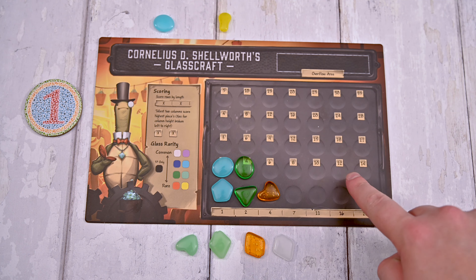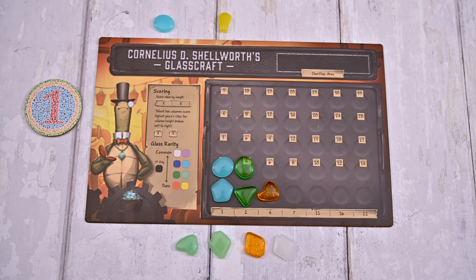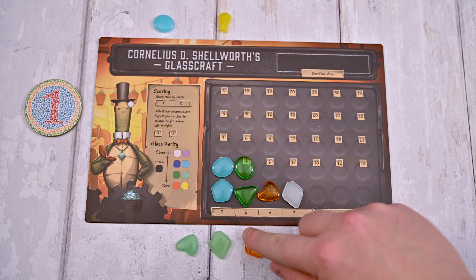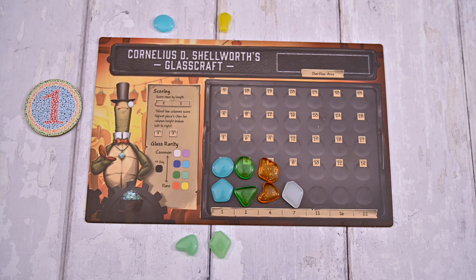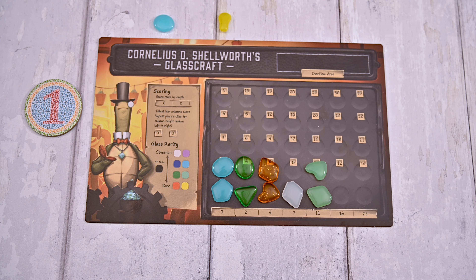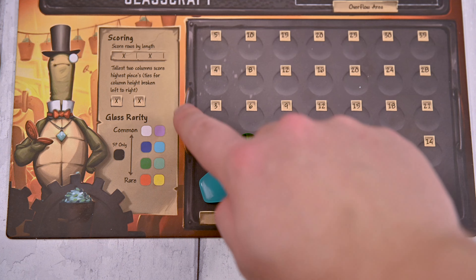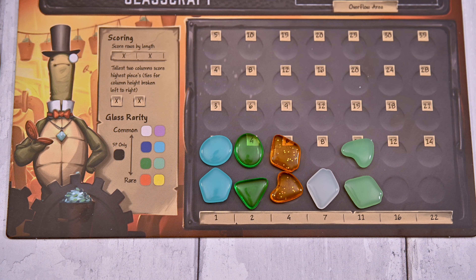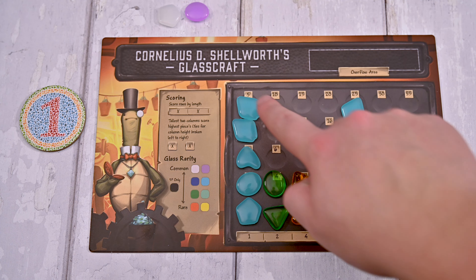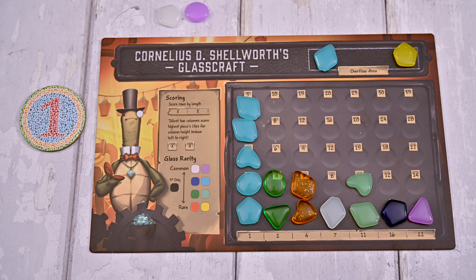This is where the points are scored. You may decide the order you place the pieces, but there are a few rules to follow. If it's your first piece of that color, you'll place it in the leftmost empty space, starting a column of that color. If that color has already been placed on your glassworks board, you'll add it to the matching column. Pay attention to the rarity chart on your player board when deciding placement order — this is especially important if you collect more than one new color on your turn. If at any point you cannot place a piece because there's no room for a new color or a column has been filled up, you'll place the piece in the overflow area, which will score you negative points at the end of the game.